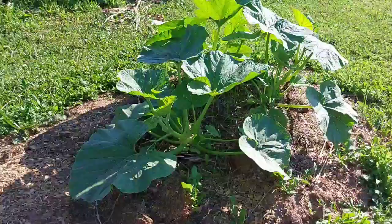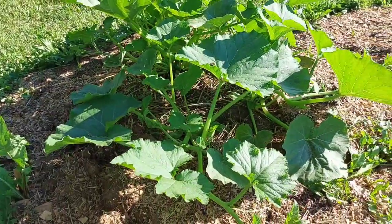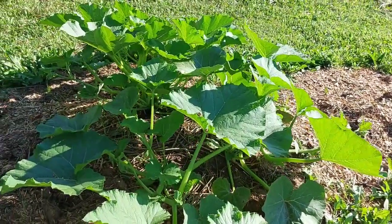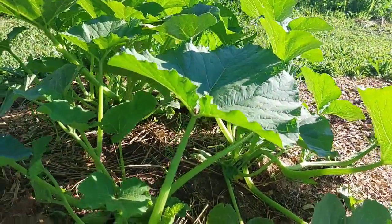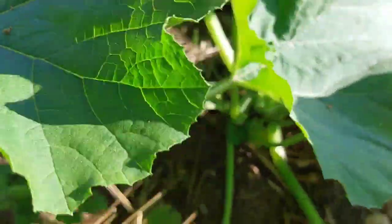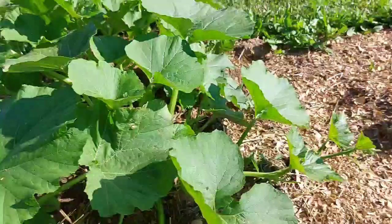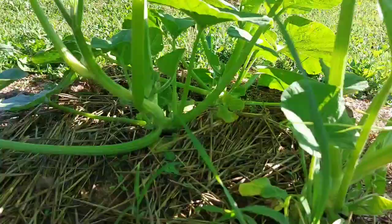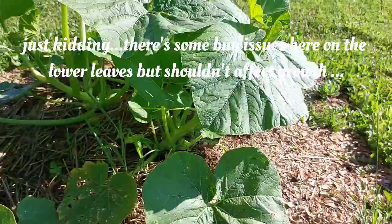Over here we have sugar pumpkins growing in a slight mound situation with some composty mulch around them, which keeps the weeds down. We have probably six plants here and they're looking beautiful — we don't seem to have any pests or powdery mildew. I love having sugar pumpkins around; they're great for pumpkin bread, pumpkin butter, pumpkin pie — all of the above. And they're just cute.